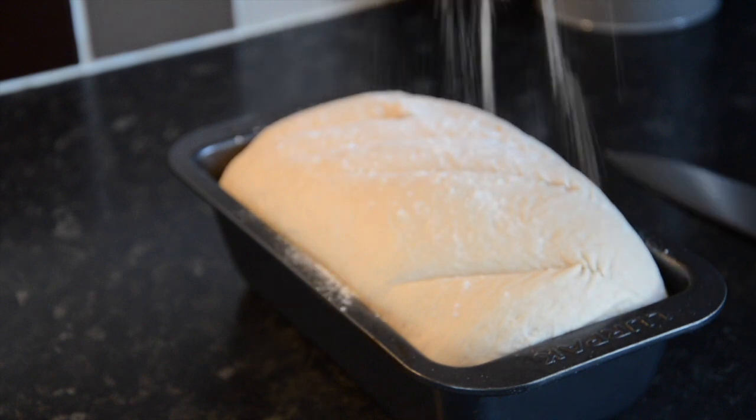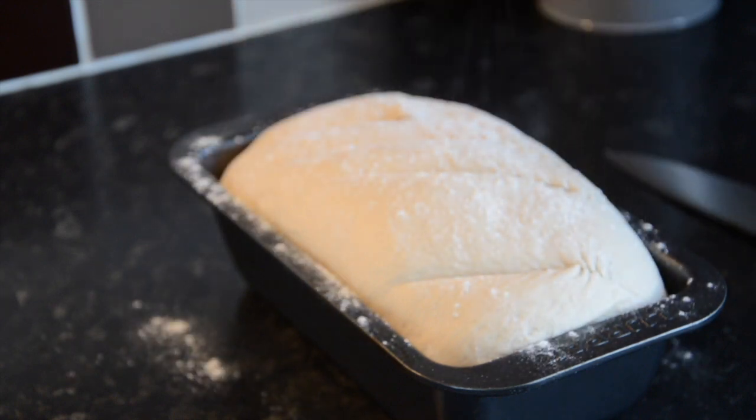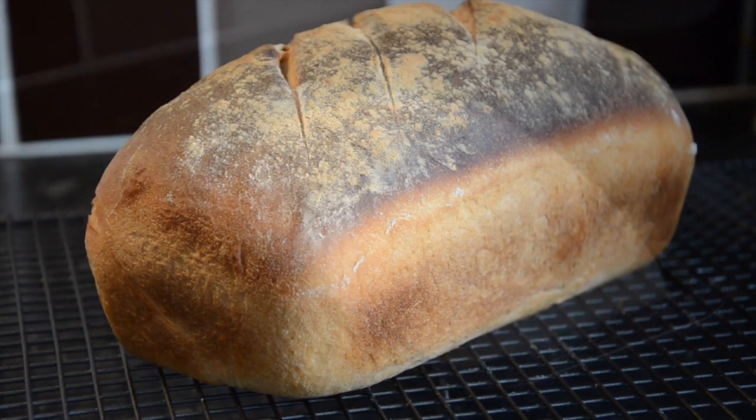Place in the oven for around 30 minutes. If it starts colouring on top too much, place some foil over the top and continue cooking.